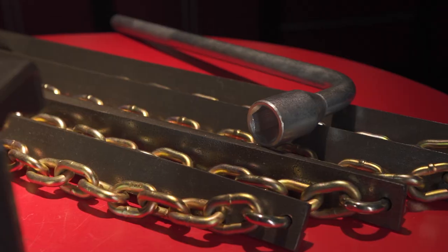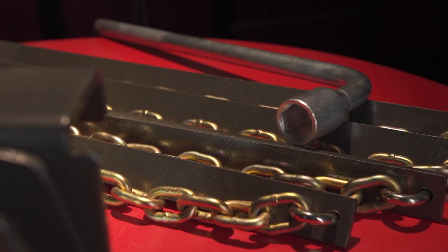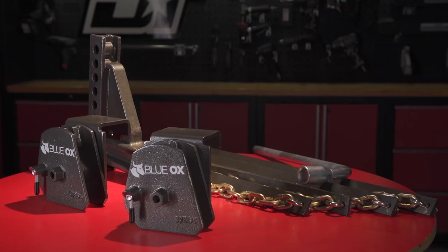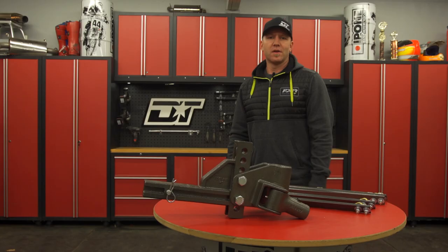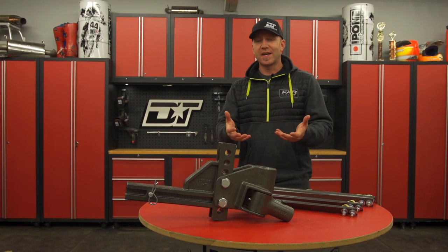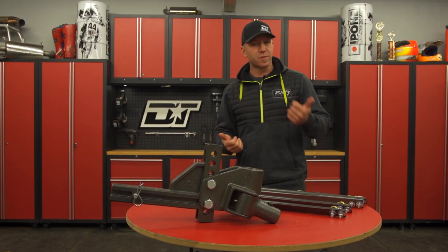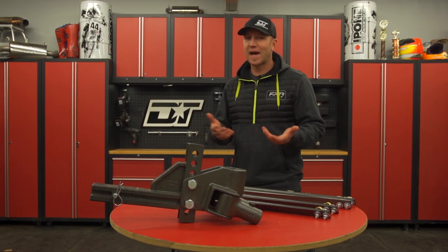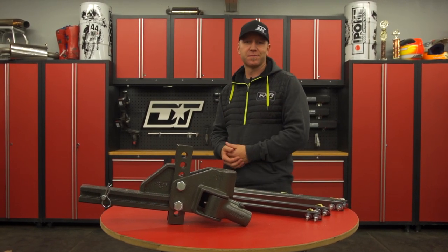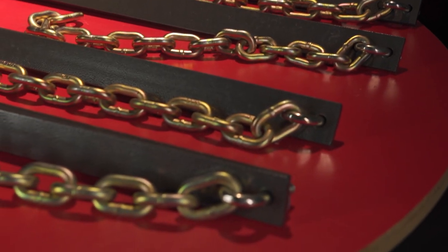While there are many different sway and weight distribution options available, the one I'm showing you today is called SwayPro from Blue Ox, and it's unique in many different ways. The first and most important feature of this hitch system is that it does weight distribution and sway control all in one, so you don't have to add those friction sway controls afterwards that add onto your hitch.